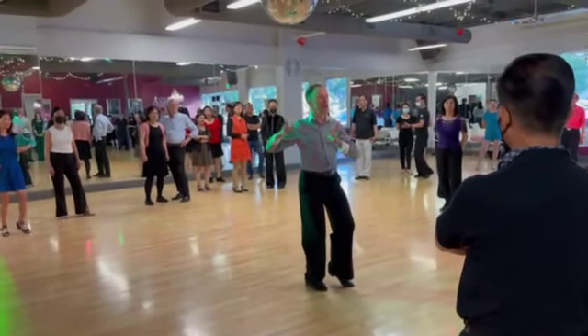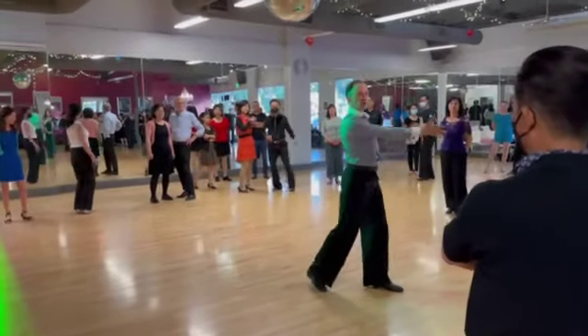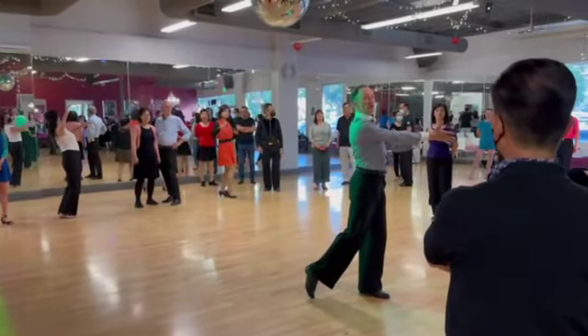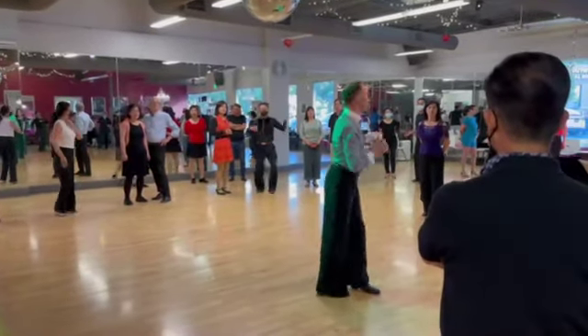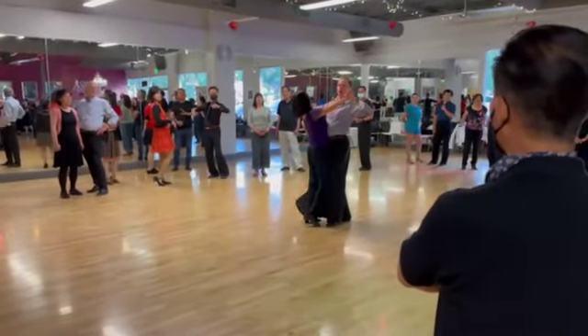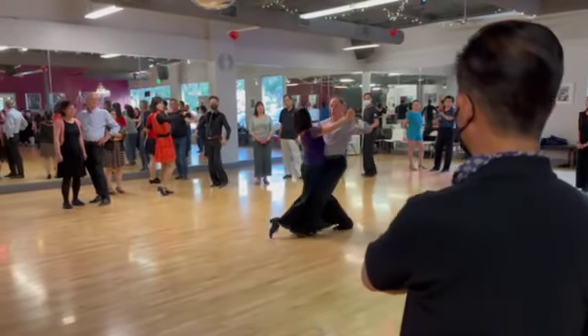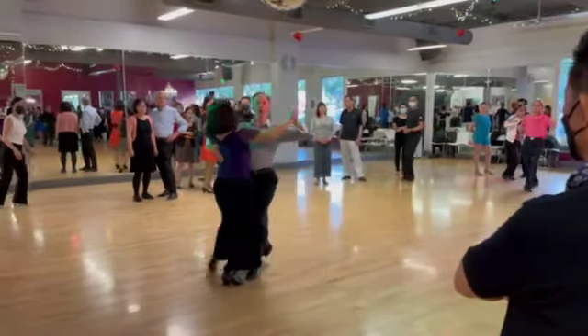The position changes from close to prominent position. After that we both move forward into prominent position. So I do walks and progressive side step first: walk, walk, quick, quick.